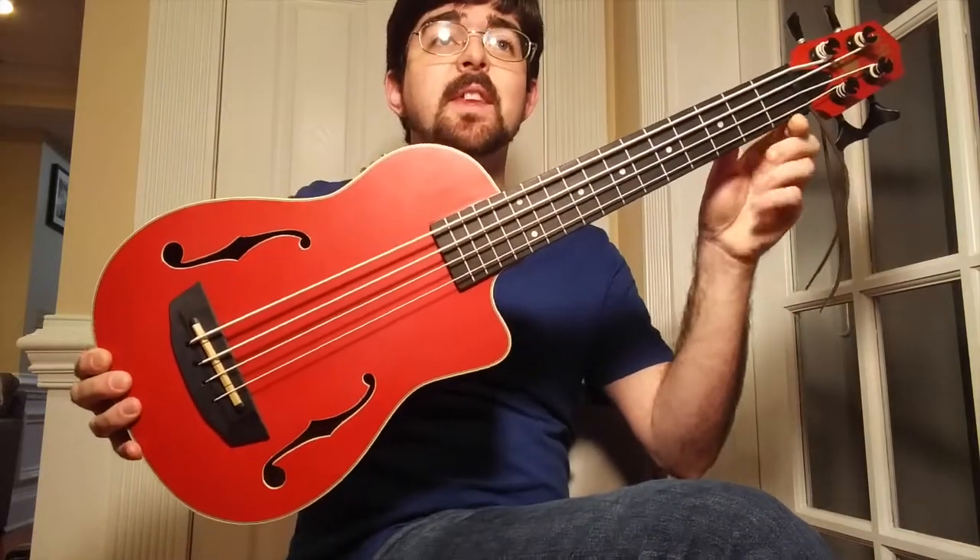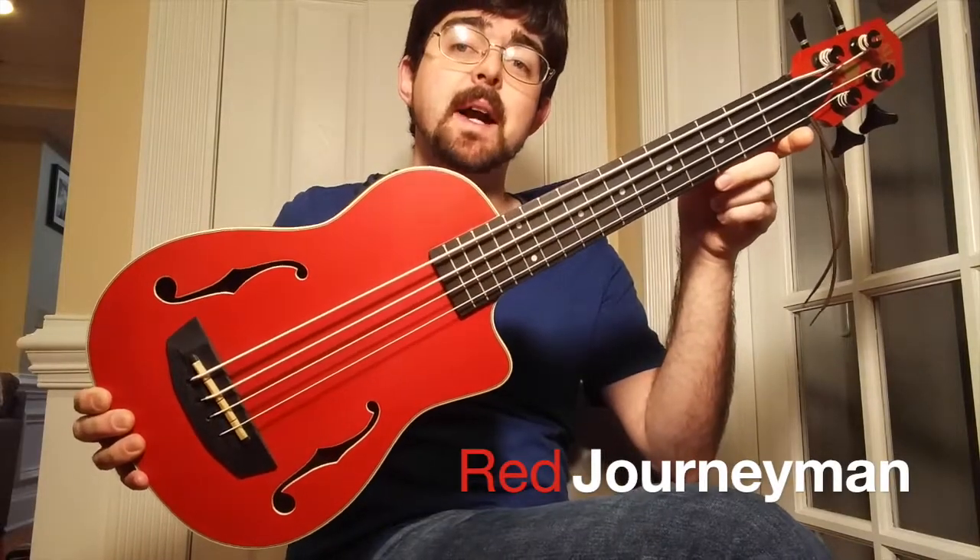Hey guys, Stephen Cox here, and today I'm excited to bring you the Red Journeyman Mahogany U-Bass, made by Kala.